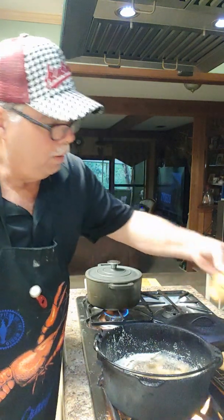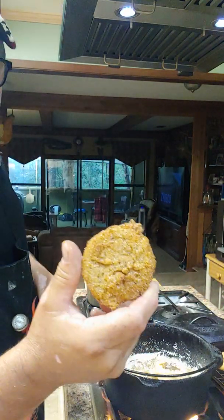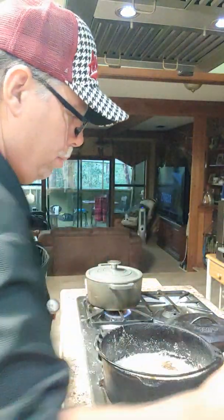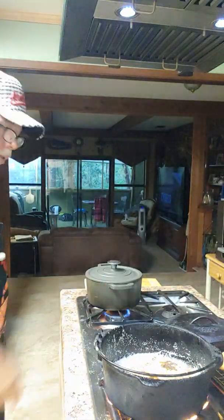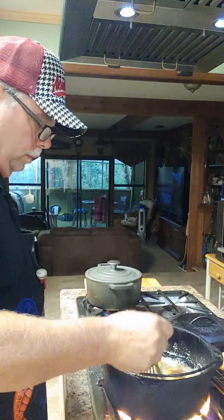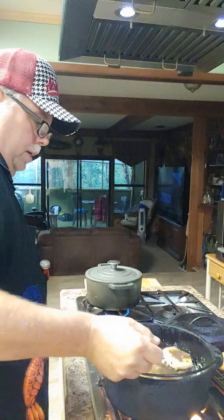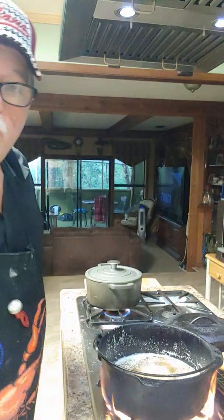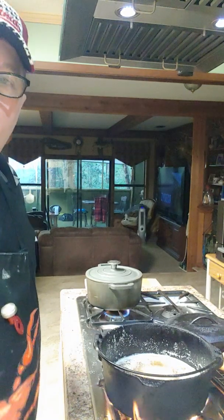I got a couple more I'm going to cook and I'm going to be done. This whole kitchen looks like a disaster. I'm going to show y'all what we're going to put on here just as soon as I get these last two done — we'll be ready to eat here in a little bit. While y'all are sitting there waiting, let's take a trip out here to the grill.